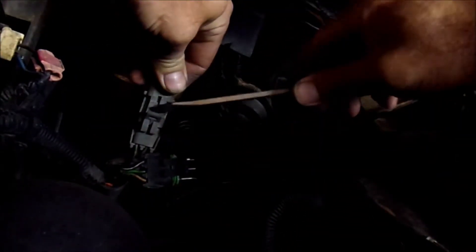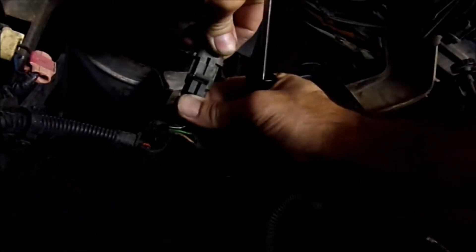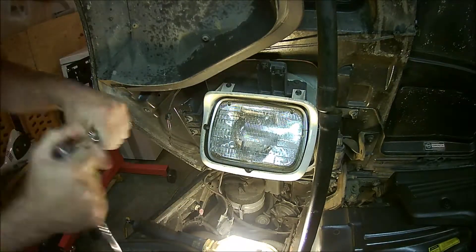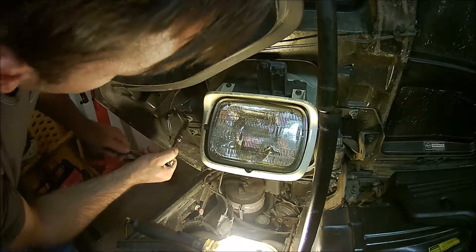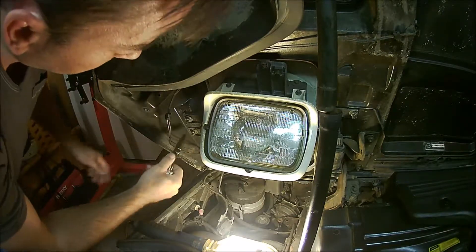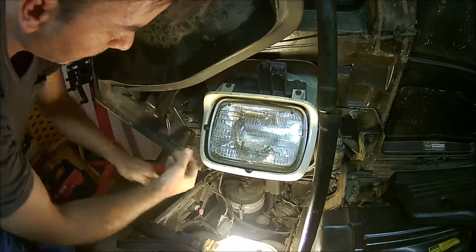On your 1989 C4 Corvette — which is exactly what this one is — there's going to be two plugs. I'm going to untangle this so we are unplugged. There's no need to undo the battery; we're not turning the lights on. We've got our 10mm deep well — make sure you're turning the right way. I haven't done one of these yet, so if I can do it, you can do it. The top two I'm just going to loosen and leave them there so the whole assembly doesn't fall out on me.